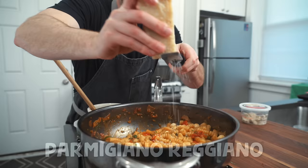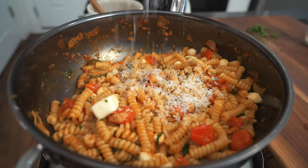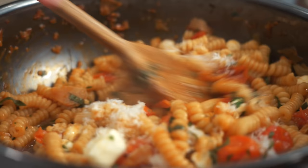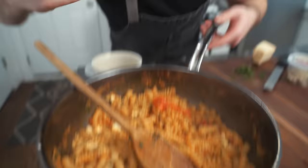A little bit of Parmigiano Reggiano — add to that umami factor, a.k.a. Italian MSG. Parmesan literally is Italian MSG — that's kind of an epiphany I just had. All right, this is done. I think you've done something real nice here. We're going to put this aside and get going on the next dish.